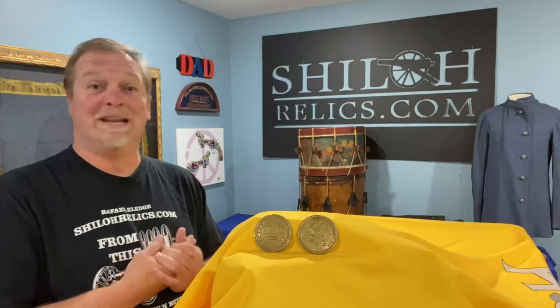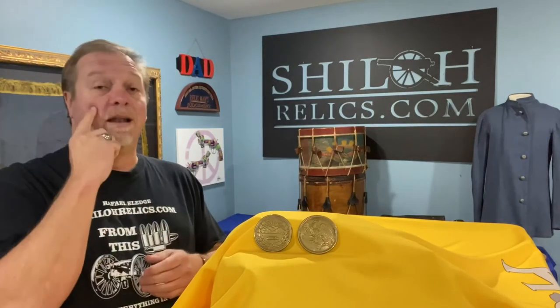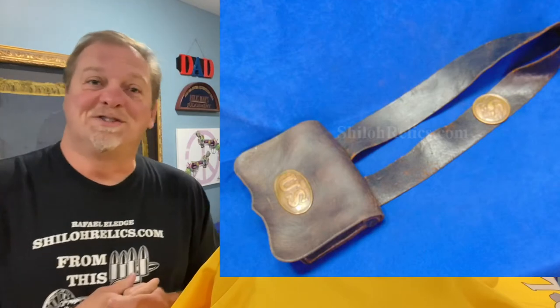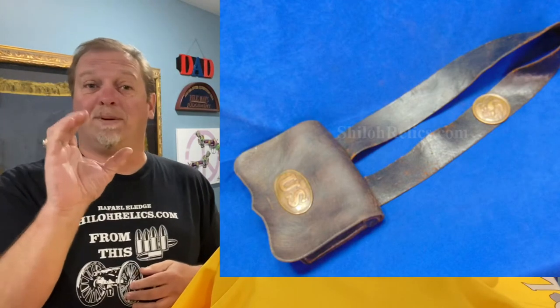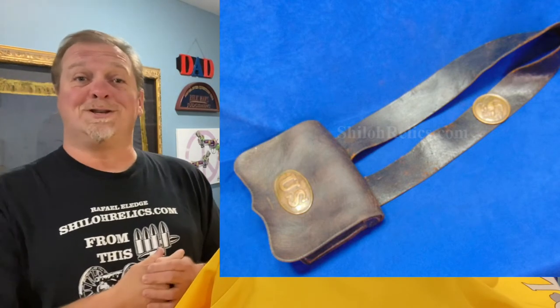Today we're going to talk about these two plates. They're very simple — one of them is very simple and very common, the other one is very not. Around 1826, the U.S. government started using circular plates on cartridge box slings. Normally they just go on the sling as an ornamentation. During the Civil War, the Confederates lacked that big shiny plate right in the middle, because it sat in the middle of the soldier's chest — they called it a Yankee bullseye.